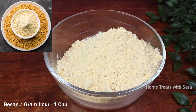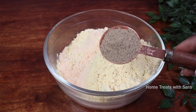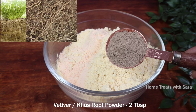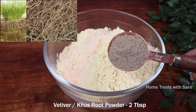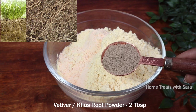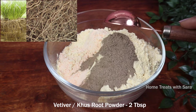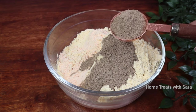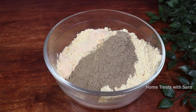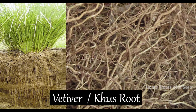Next I have taken two tablespoons of vetiver root powder. Vetiver root is extremely beneficial to the skin and this root has a distinct sweet aroma that helps in the removal of body odor. It also has the highest water-retaining properties, making it an excellent ingredient for deeply nourishing your skin and balancing the skin's pH level.